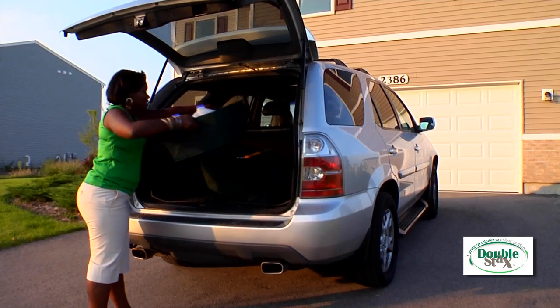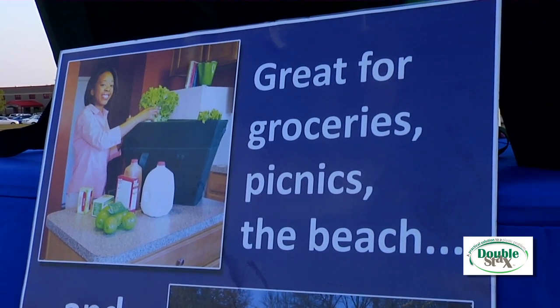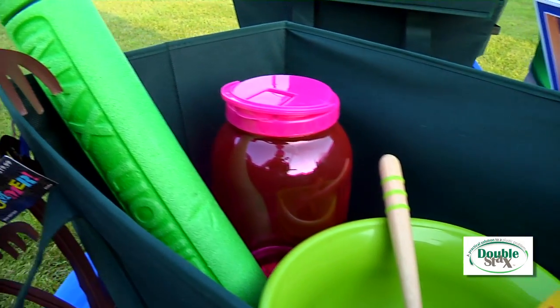The DoubleStacks has been tested and can hold up to 80 pounds of stuff. Use it at the beach, for picnics, water parks, toting laundry, or for whatever you need to tote a lot of stuff.